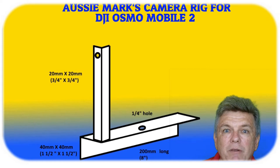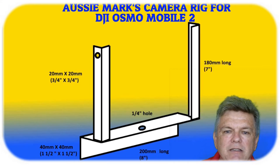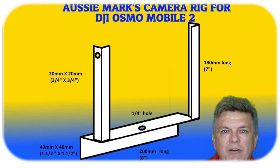You can see there's a hole drilled in it where the microphone or light is going to be attached, and that one is the same on the other side — it's 7 inches long, or 180mm long. That height is important because any higher or lower than that you're going to end up getting in the way of the Osmo rig itself.